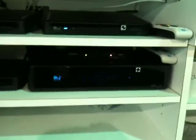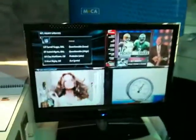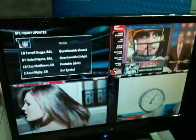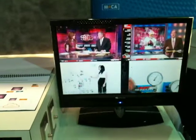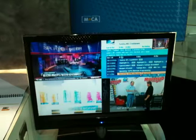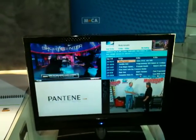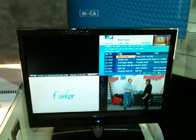Here we are with the Direct TV server and then one, two, three clients all Mocha connected. There's the four displays and I can bring up a guide on one of the boxes. I can navigate the guide, and the user interface on all the boxes is identical.